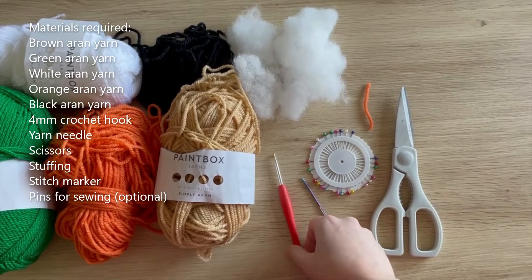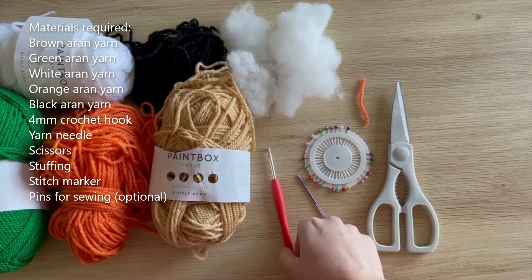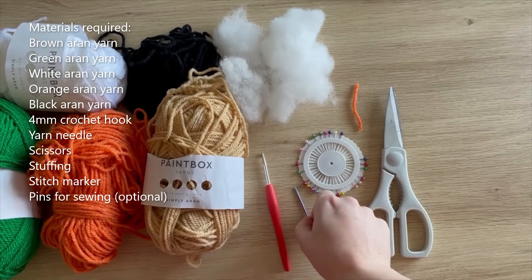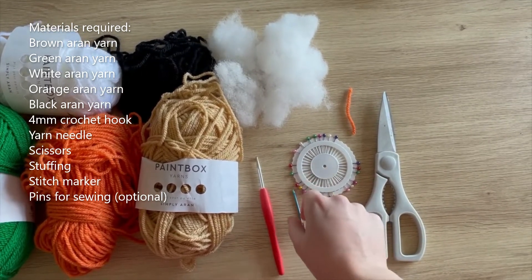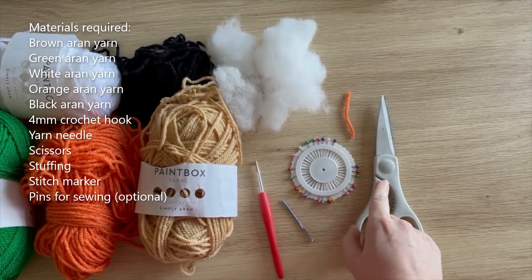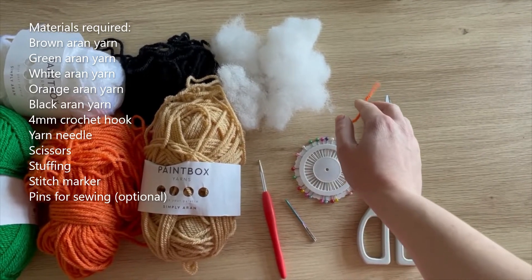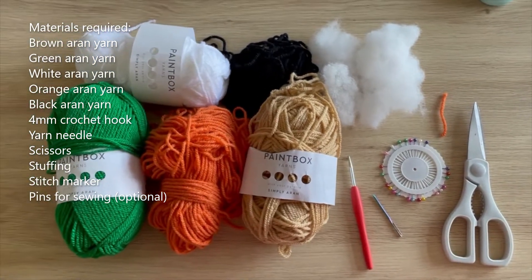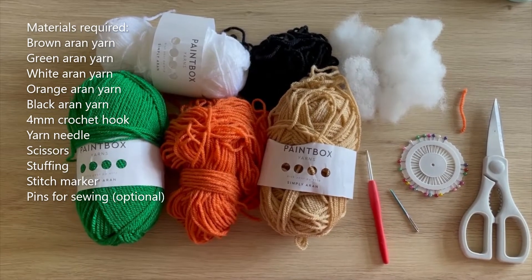If you're using a slightly different weight of yarn then you may need to size up or size down on your crochet hook. You'll be needing a yarn needle for sewing things together, and also some pins to keep things in place when you're sewing. I've also got my scissors here, and finally I've got my stitch marker - I'm just using a small off-cut of yarn, so you can do the same if you don't have a specific stitch marker.